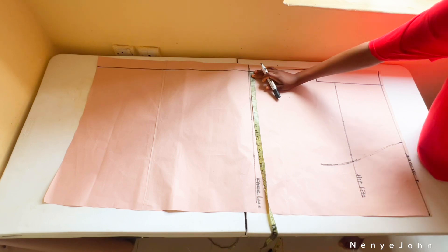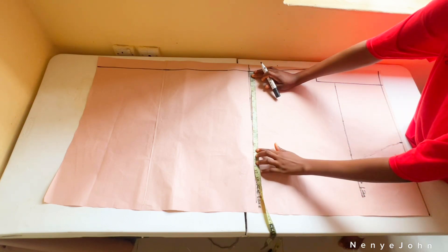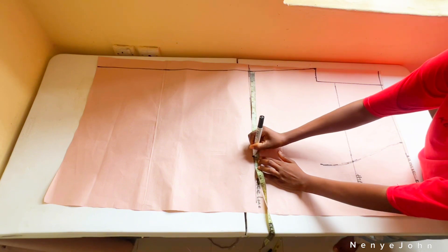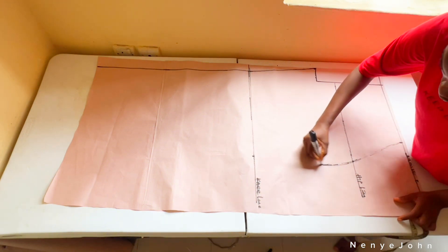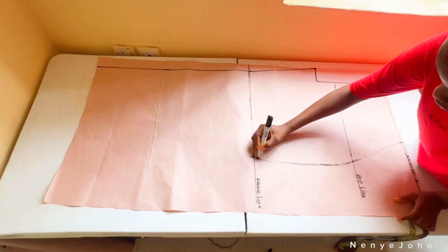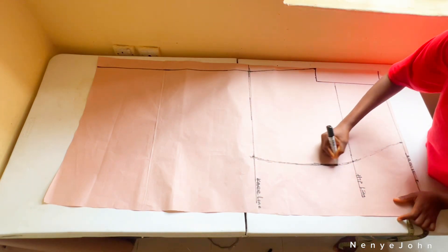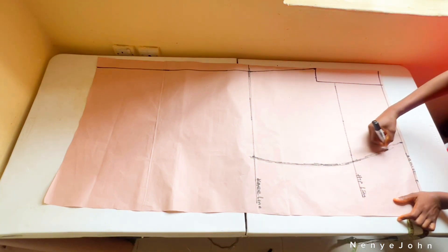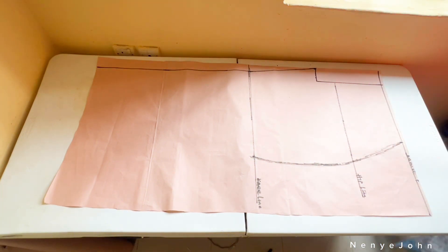I measured my client's knee loosely and got 26. Divide 26 by 2 — that gives 13. Add half inch, giving 13.5, and that's what I marked. That half inch is your sewing allowance. Take note of where I'm placing my tape.